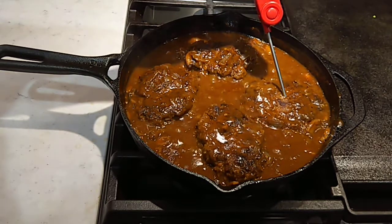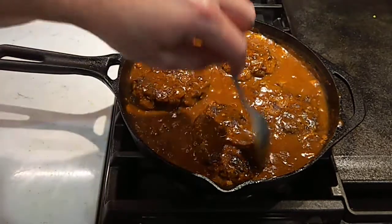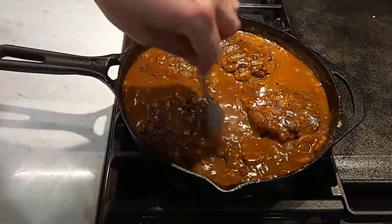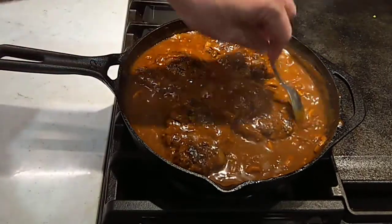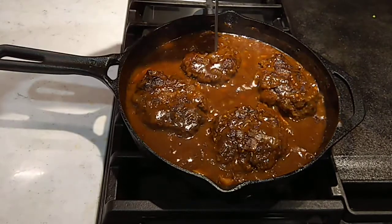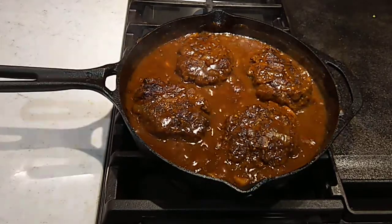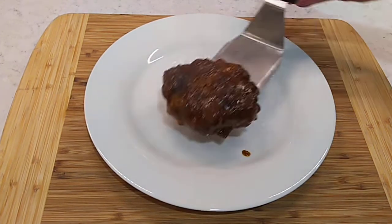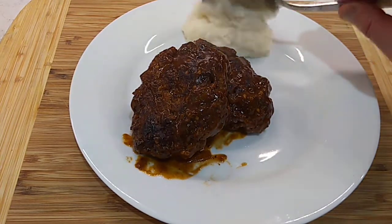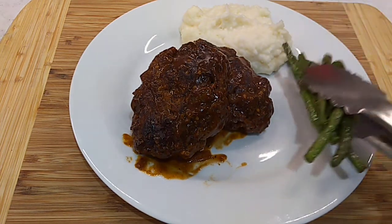They've been simmering about 15 minutes total. I'm getting pretty close to being done. Boy, that gravy looks delish. I'll give them just a few more minutes and that'll be done. Let's get them plated up. All righty, let's get something put together here. Of course, you've got to have some mashed taters to go with the Salisbury steak. A little sauteed green beans.